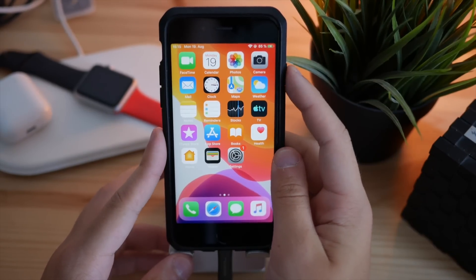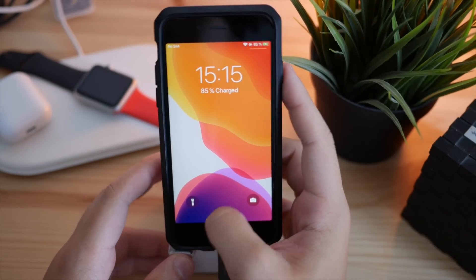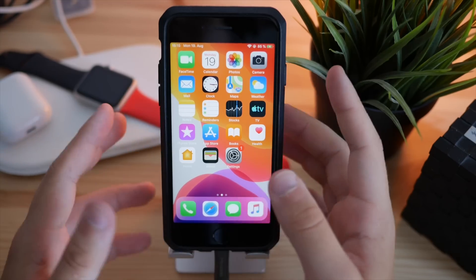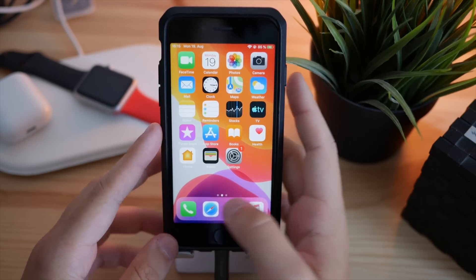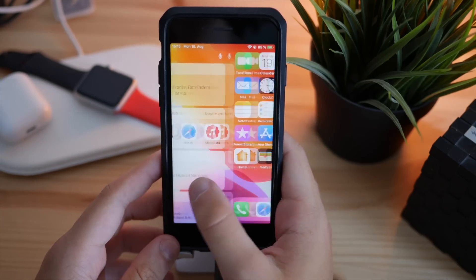What do you think guys — is that cool? I personally think the new gesture setup is much much better because you don't need to actually press the home button to close apps or go into multitasking. It's just way way easier than before.